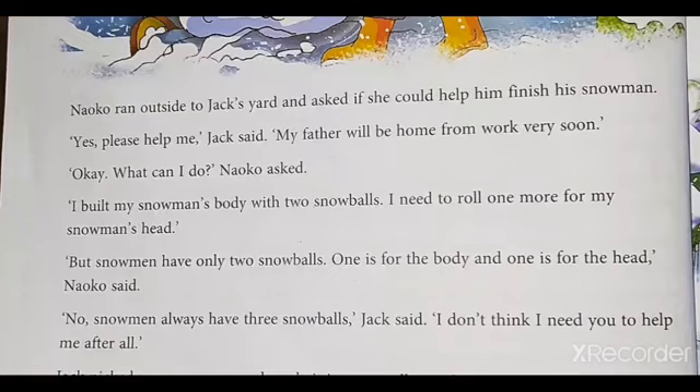Let's start to read. Keep your finger. Before that, take your English book, page number 22. Keep your finger on the line. Listen.